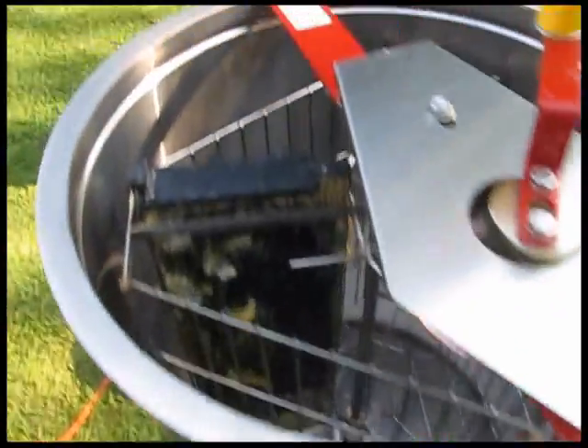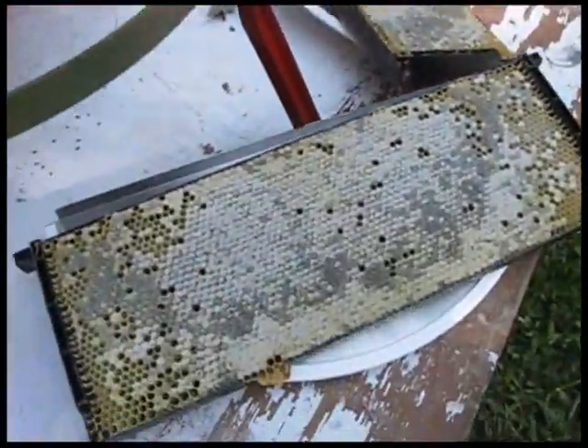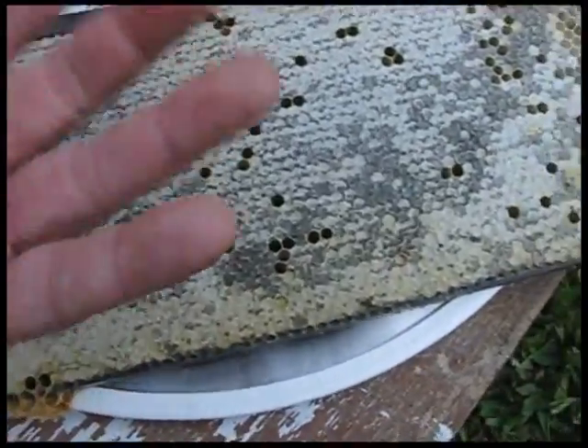Gently swipe the bees off of it. We have the extractor here, and the goal is to put the frames in there so we can spin out the honey.